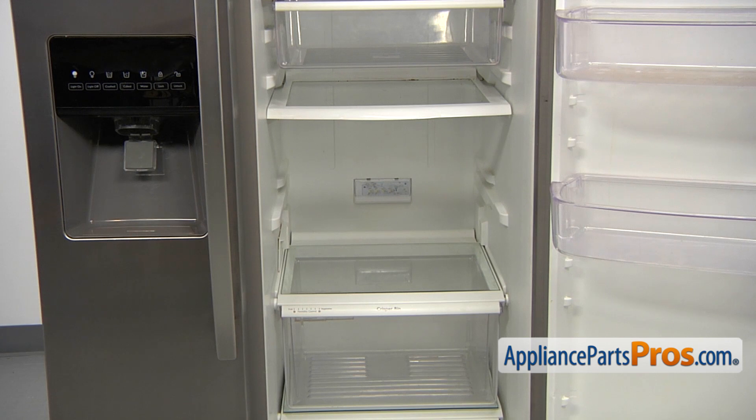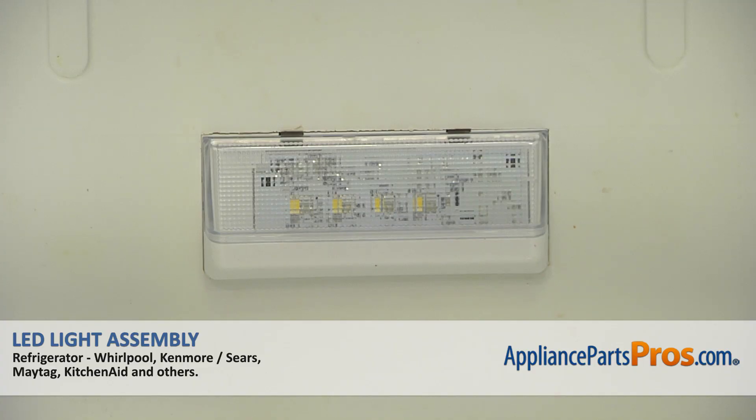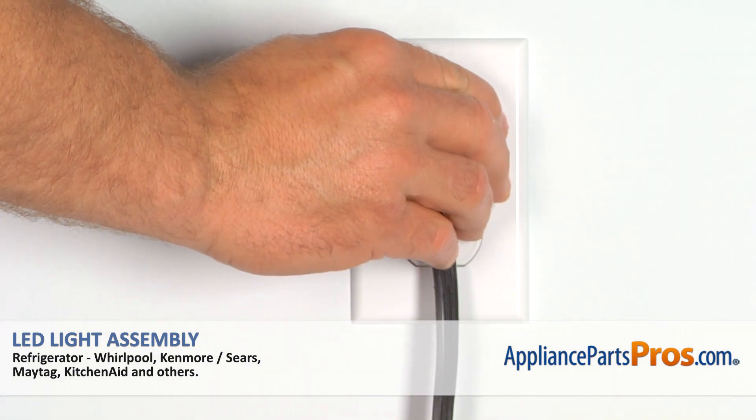The second LED light is located in the fresh food compartment, right there at the bottom on the rear wall. You can replace it exactly the same way you replace the freezer one. Plug the fridge back in and make sure it's cooling.